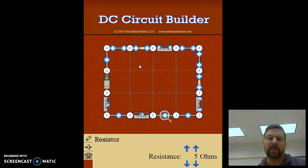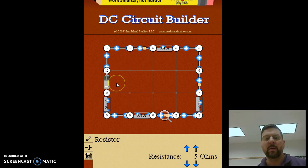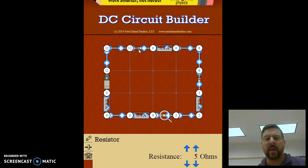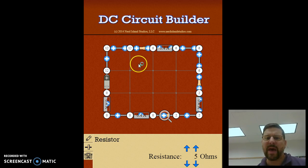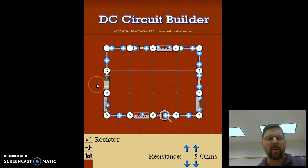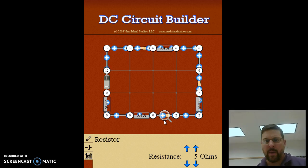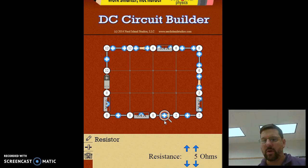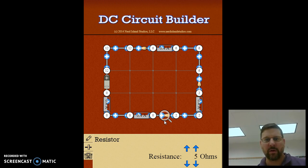The last part is to calculate power — the power going in supplied by the battery, and the power coming out from each of the resistors. Use power equals current times potential, and compare the power in versus the power out from resistor one, two, and three. That should be everything you need to know about series circuits. I hope this has been useful, and I'm sure you'll let me know about it when we come to class on Monday.